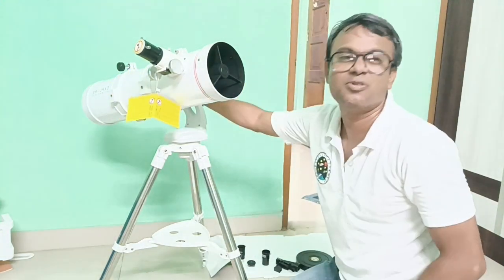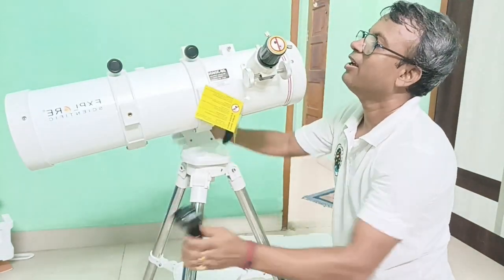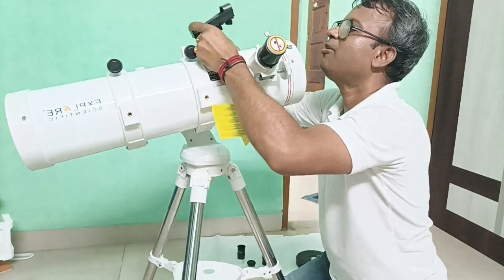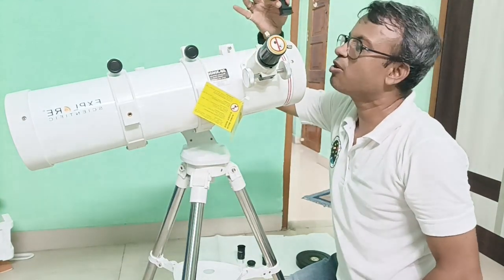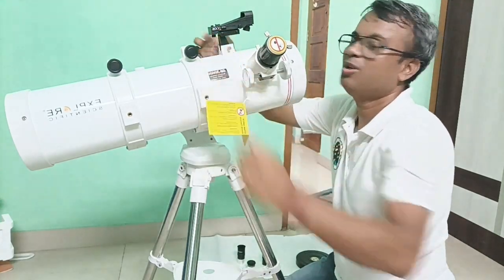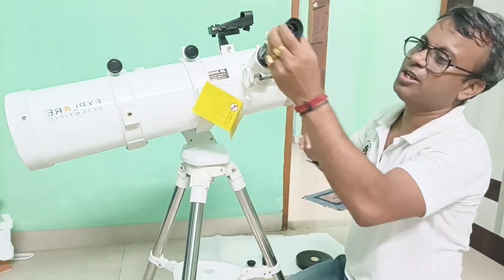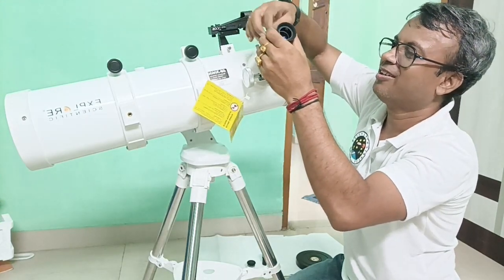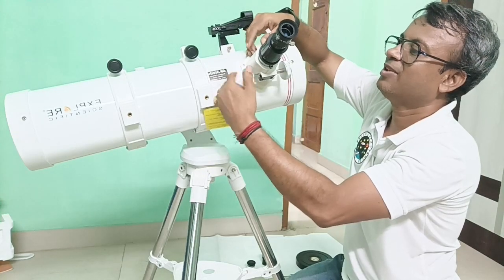Now we need to attach the finderscope. Here is the channel for the finderscope. Put the finderscope inside the channel from the front side, because there is a groove on the front of the channel. Connect and tighten this screw. Open the dust cap, put the red dot finderscope over here — just loosen the screw, put the red dot eyepiece into it. And it is ready to use.